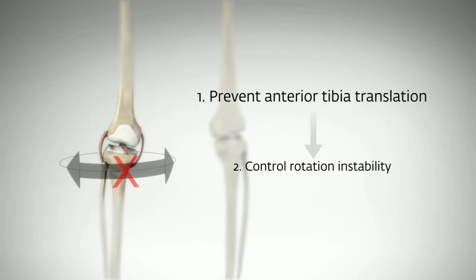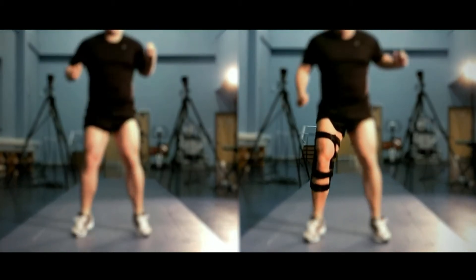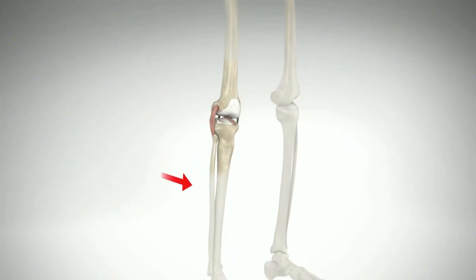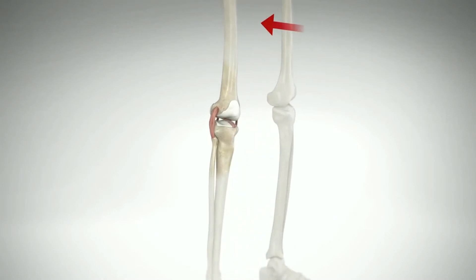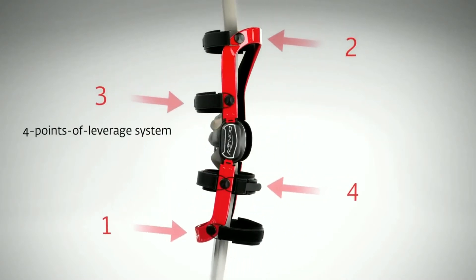By having these two forces as close to the knee as possible, this replicates the force in the ACL. However, if we're going to have these two forces, we need two additional anchor points — one on the calf, which is more distal to the knee, and one on the thigh, which needs to be more proximal to the knee. Together, these give us our four-point force system.